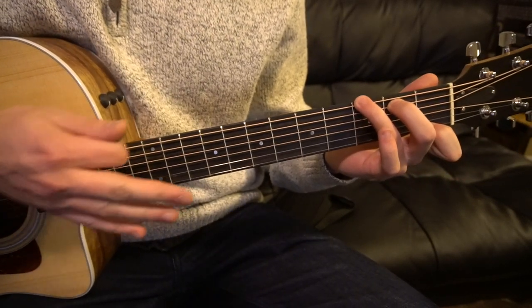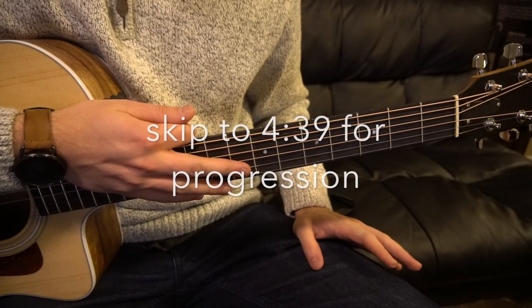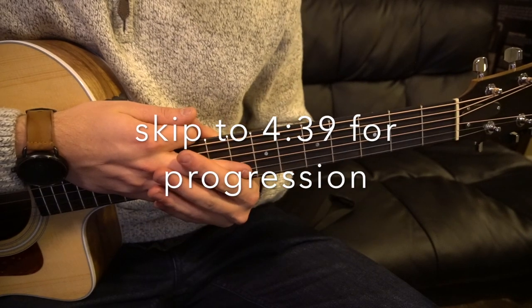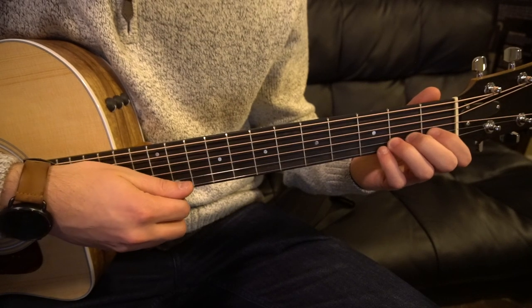So if you already know how to play all those chords, go ahead and skip ahead, no big deal. I'm going to walk through a couple of these basic structures. I'm not going to go through the sevens — we'll talk about how to play them as we go through the progression — but I'll teach you how to play the basic chords here.